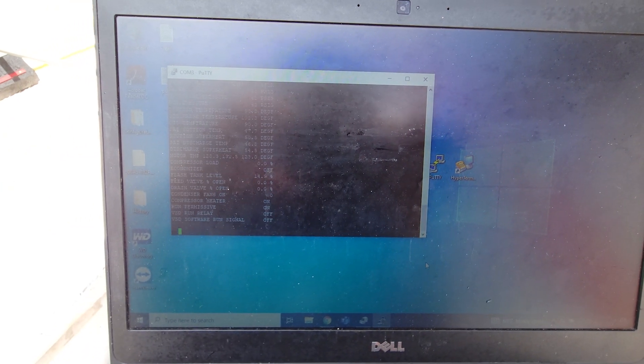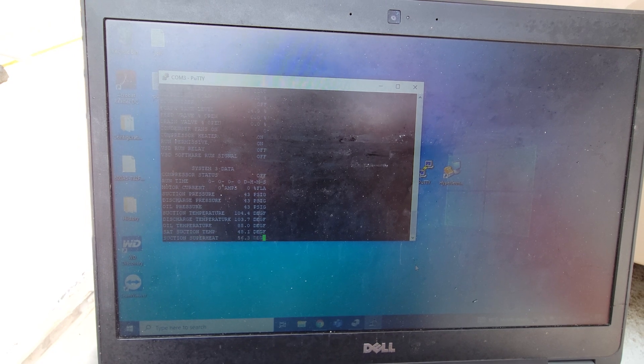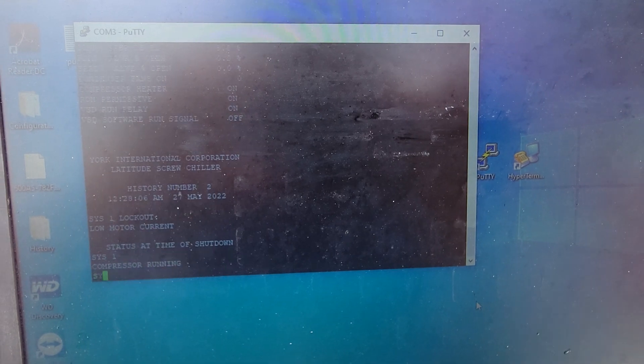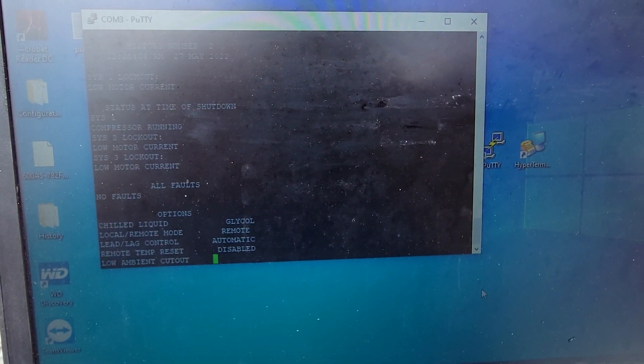We are currently pulling in all of our data, so we'll see what this comes out to, and then we'll read through and see how much history log we have. Hopefully this will give us a little more information as to what we need to see. This is going to take a minute to print all the details out.